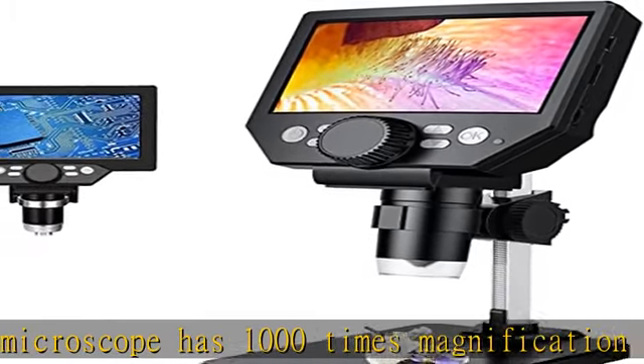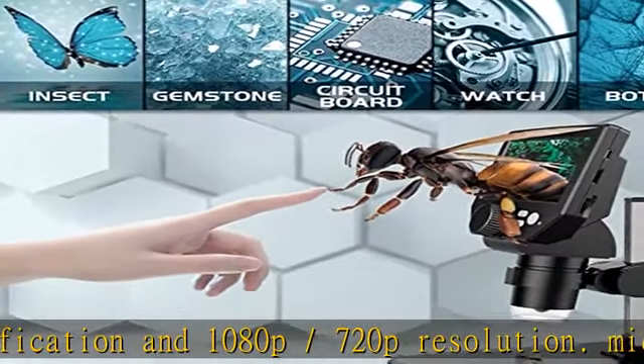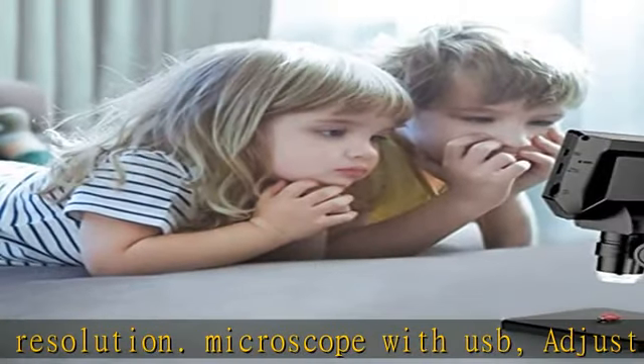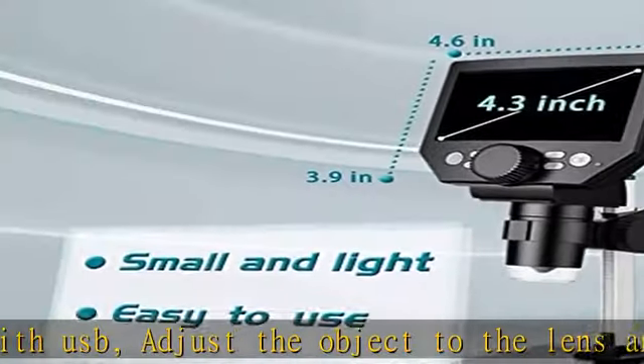It is very convenient. It has a built-in rechargeable lithium battery which can work for four to five hours. It is portable and independent, with enough power for outdoor observation and can be used by hand without the bracket.